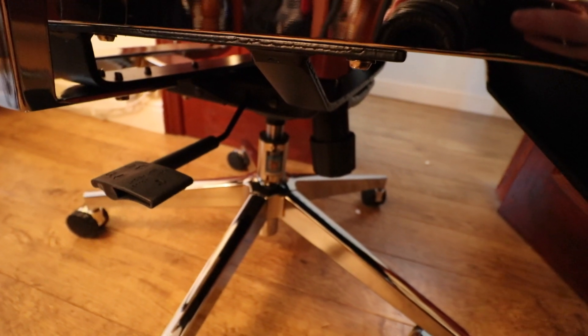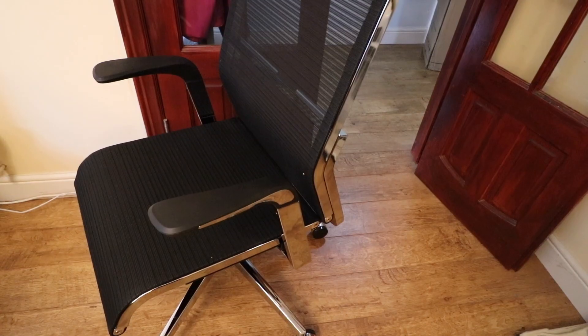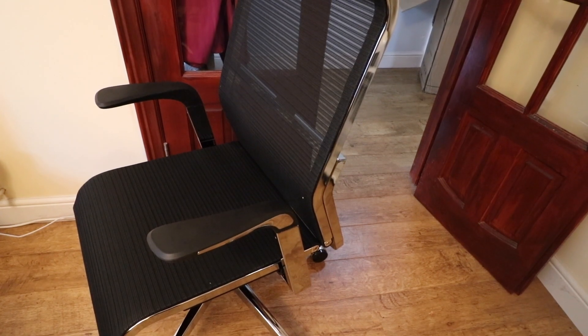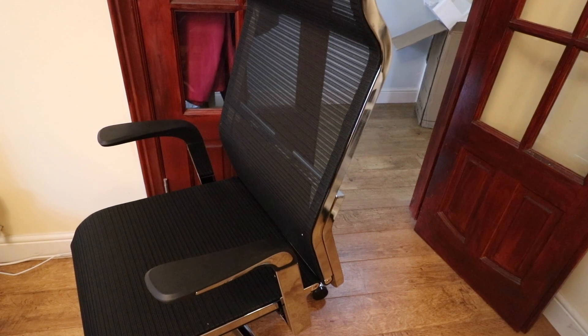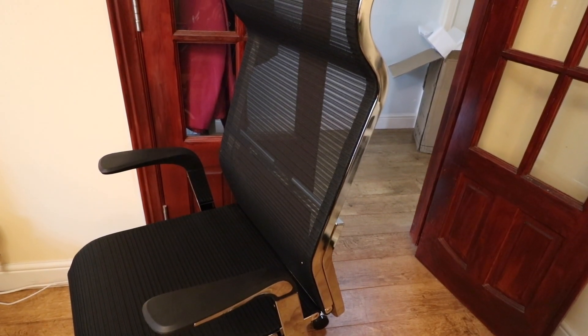Overall this is a very premium and well-built office chair. It not only looks smart and is well-made, but also looks great in an office environment and is comfortable and helps improve my posture. I don't have any complaints to say about this product.